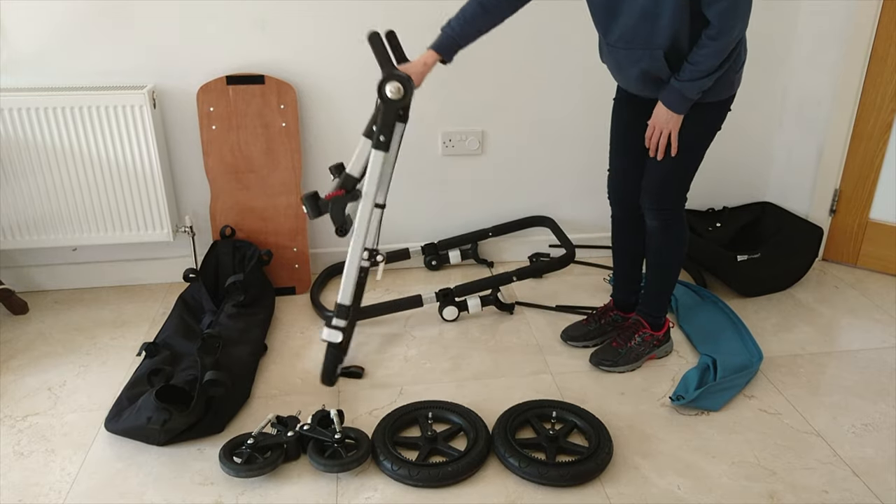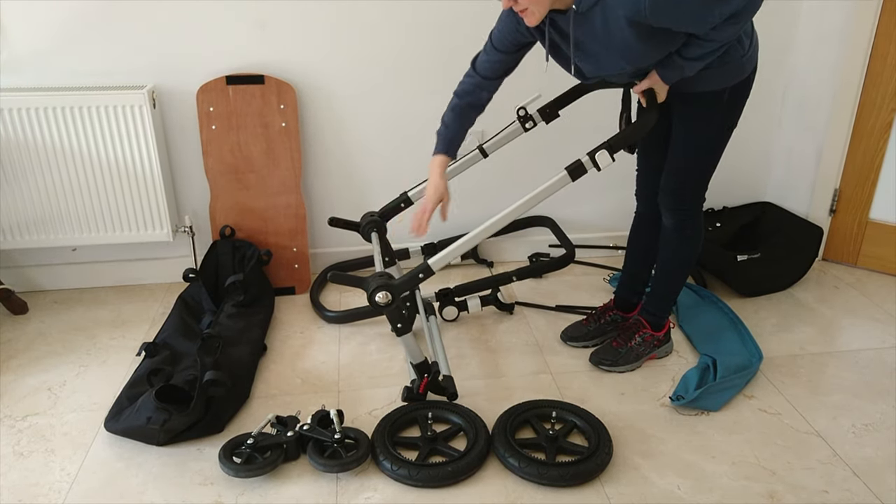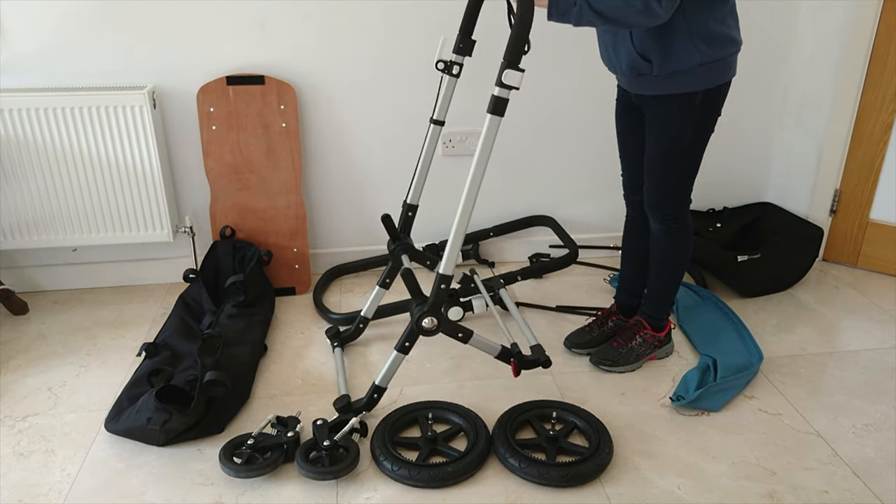Begin by picking up your frame. Open it out and place the front bar on the floor. Give it a little flick into place.